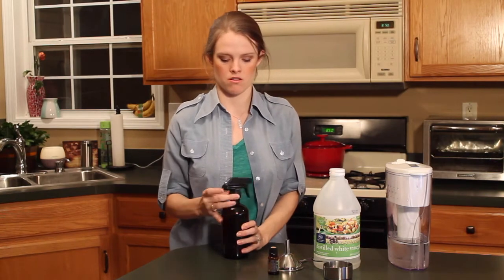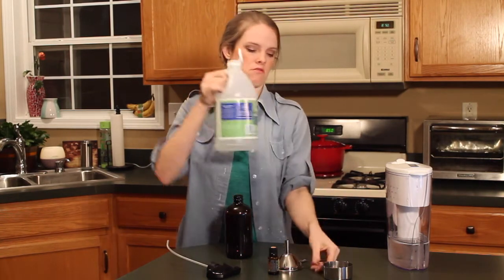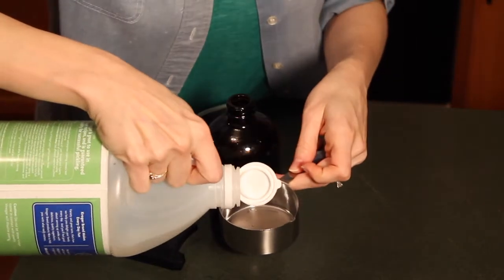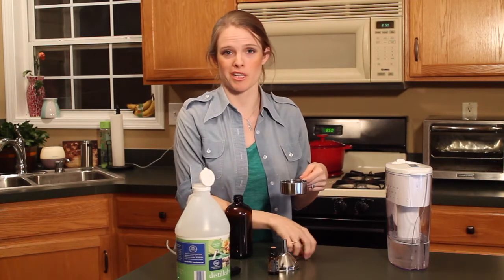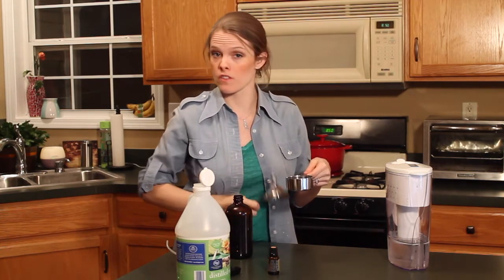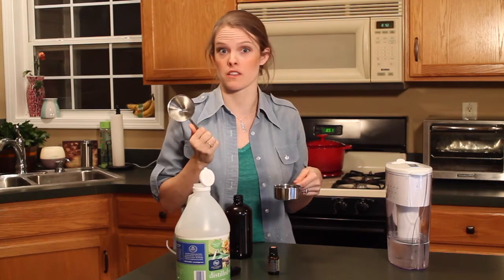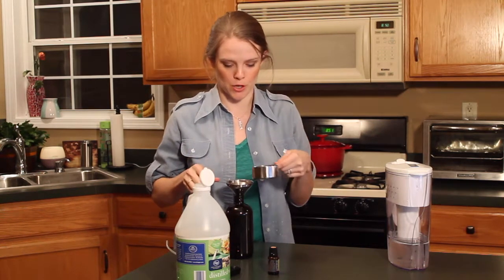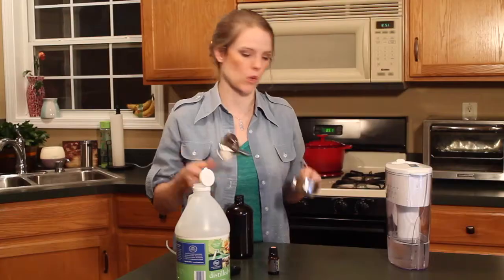So, let's get started. The first thing I'm going to do is add my white vinegar. Now, I'm going to use a funnel today, and you don't have to use a funnel, but I always make a really big mess, and I thought for the sake of this video, I will use a funnel so that none of you can make fun of me. So, I'll add my half a cup of white vinegar into the bottle, like so.